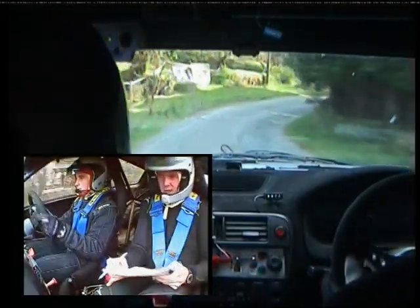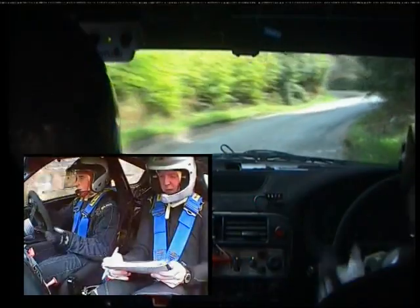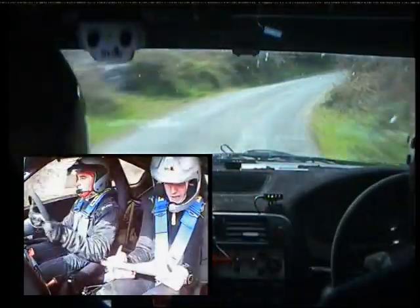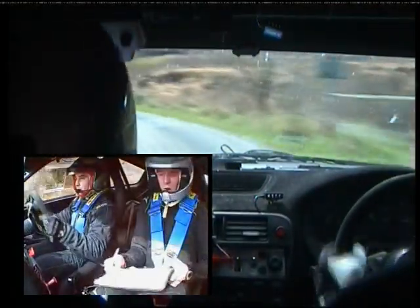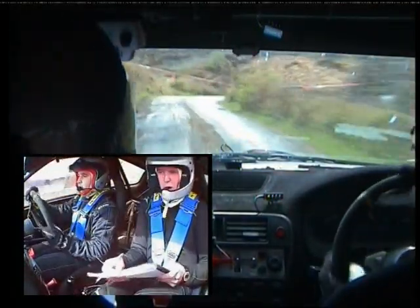Very long four right tightens. Past piers, tightens past piers, into crest. Four left past lane. 40. Now to square right, don't cut. Square right now, don't cut. And then 40.